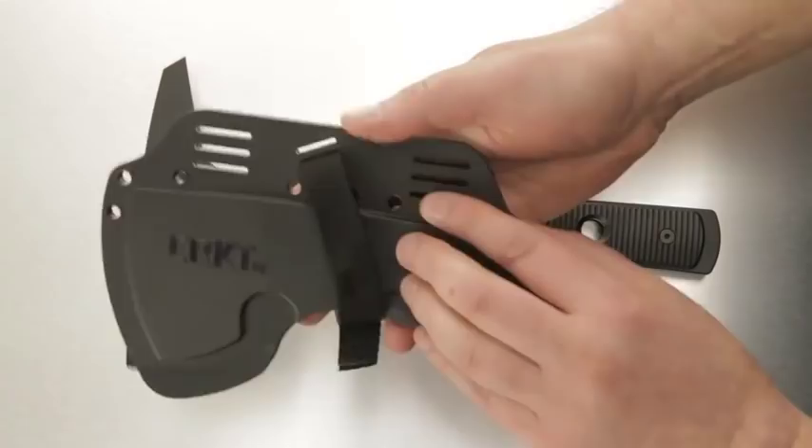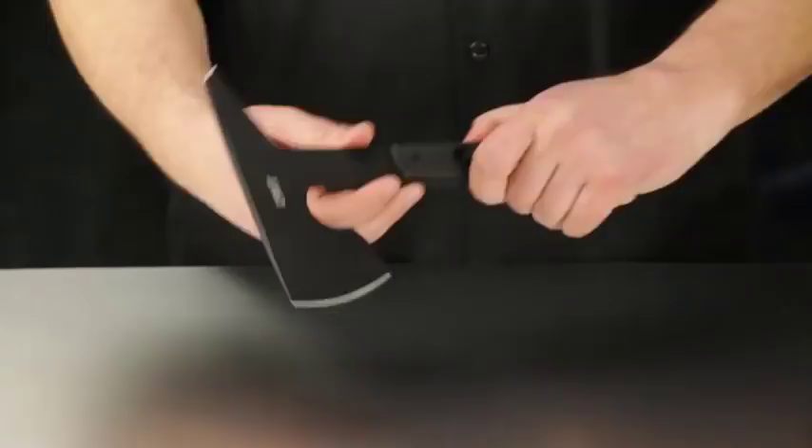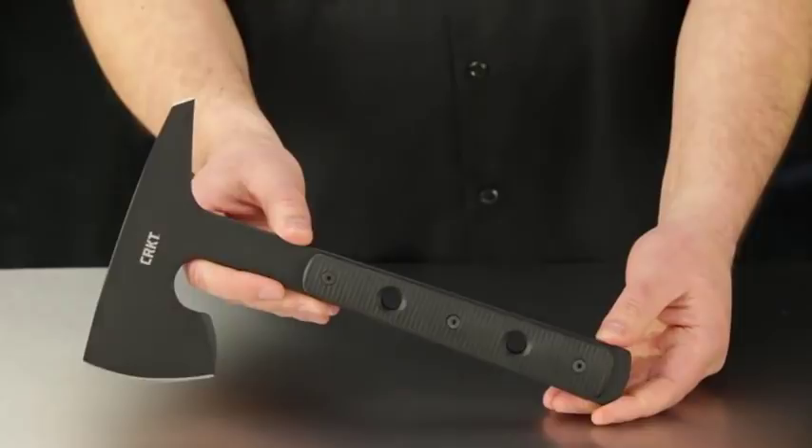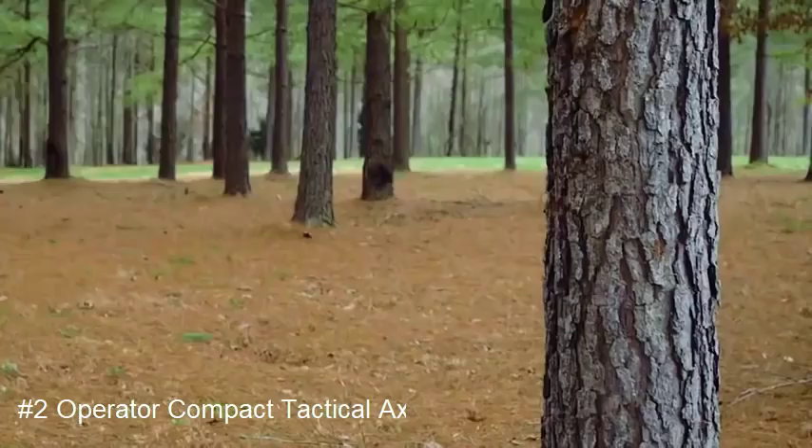The sheath has a lot of carry options — you can strap it anywhere and clip the buckle. It's secure and mission ready. Join our social media community, use the hashtag confidence in hand. And as always, thanks for watching and thank you for choosing to carry CRKT knives and tools.